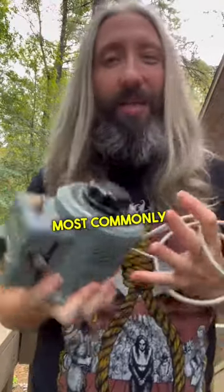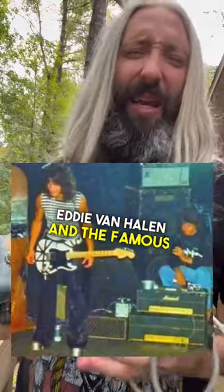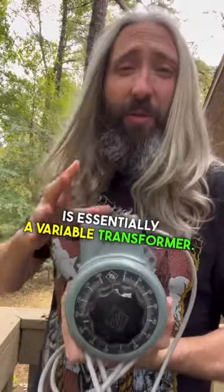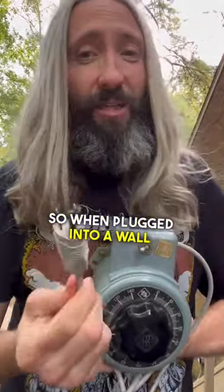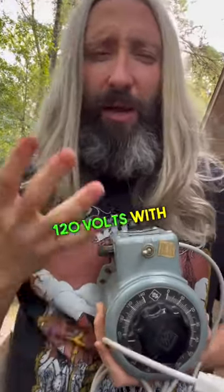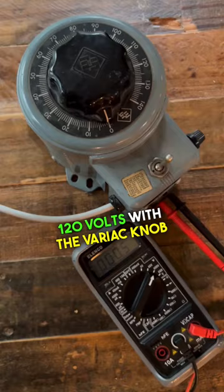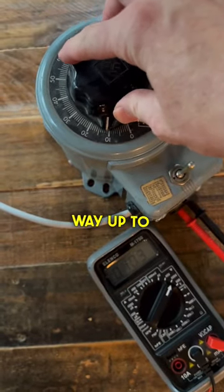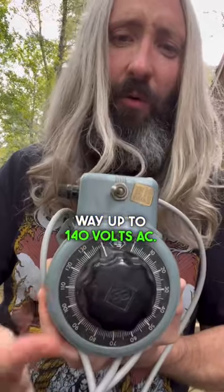What the heck is a Variac? Most commonly associated with Eddie Van Halen and the famous Van Halen Brown sound, a Variac is essentially a variable transformer. When plugged into a wall outlet here in the United States, your typical wall voltage will be about 120 volts. With the Variac knob, we can adjust that wall output voltage from zero all the way up to 140 volts AC.